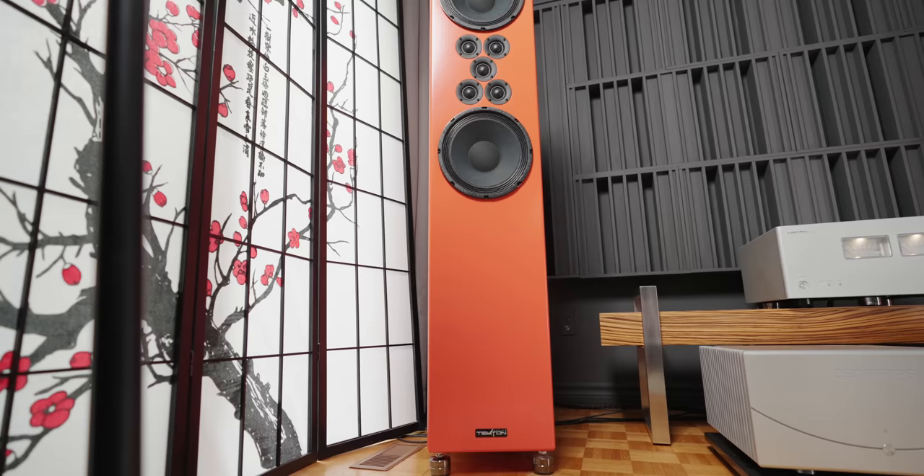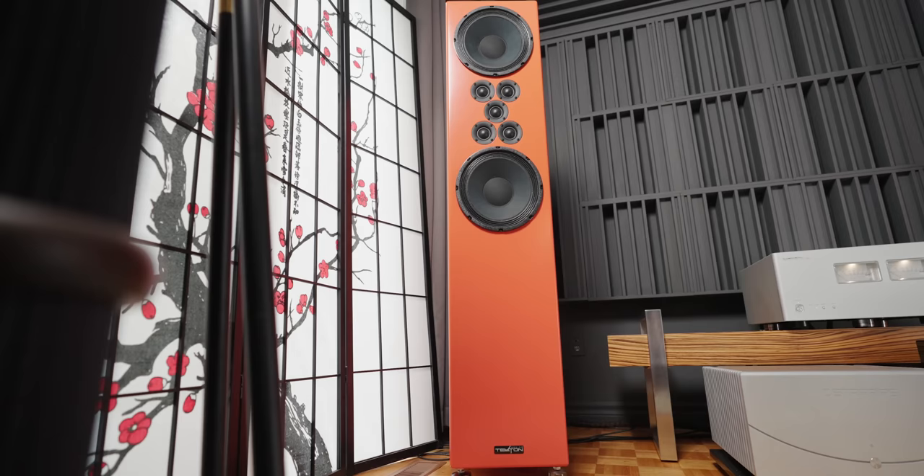The speakers behind me are the Tekton Pendragon 2-ohm version speakers. These speakers are perhaps the best value in hi-fi I have ever heard to date, including the Kaelish Model 5s, the Kaelish Candles, the Bacardus 400 Mark IIs — the list goes on. These are a serious value that triumphs every single one of those speakers. And that's something to be said, because I've said great things about all those speakers.